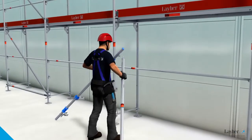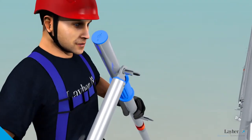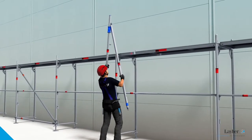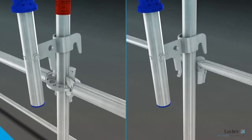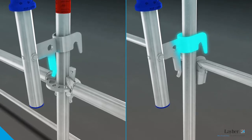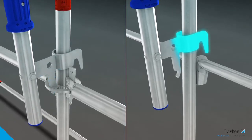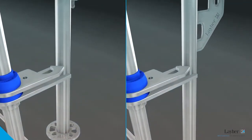Here's how it works: the telescoping guardrails are connected to the Advanced Guardrail Post using tilting pins. The post is always fitted on the outside to the Speedy frame or to the all-round standard. The post has a suspension lug and a suspension hook — with all-round scaffolding the lug is suspended from the rosette, and with Speedy Scaf the hook is fitted onto the guardrail.